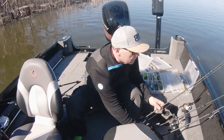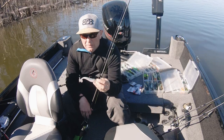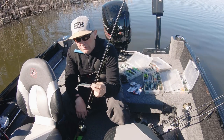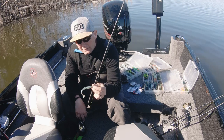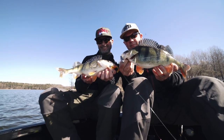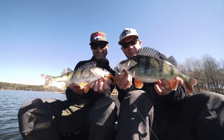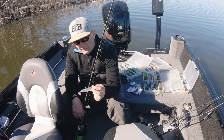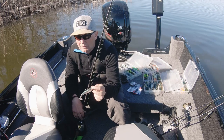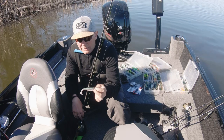Sen har vi storebror till den – en tio centimeter. Kom ny i höstas. Vi har hunnit provfiska den en del och den har skördat riktigt bra. Stora och fina abborrar, även en hel del gös på. Finns också en uppsjö färger. Jag riggar den med en 5.0 för jag tycker att kroken kommer väldigt ytterst, nästan i mitten på jiggaren.